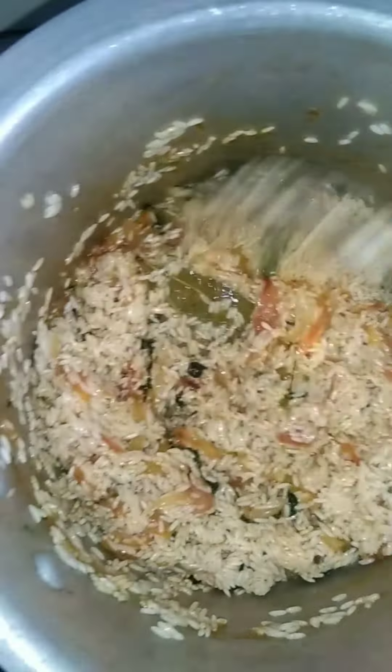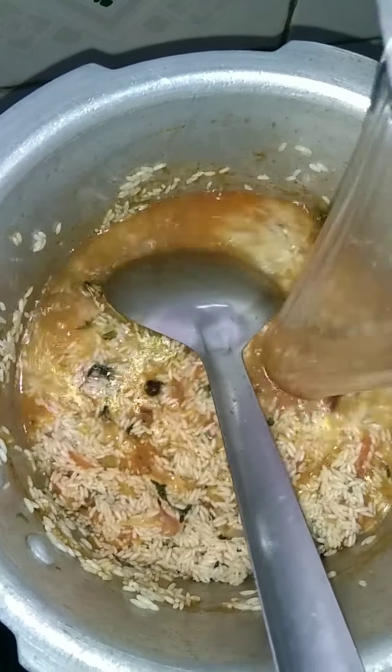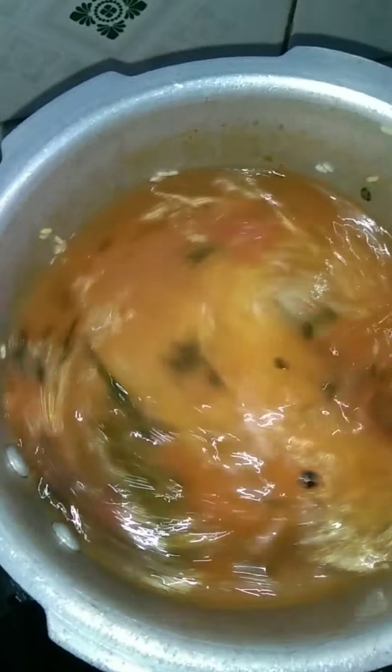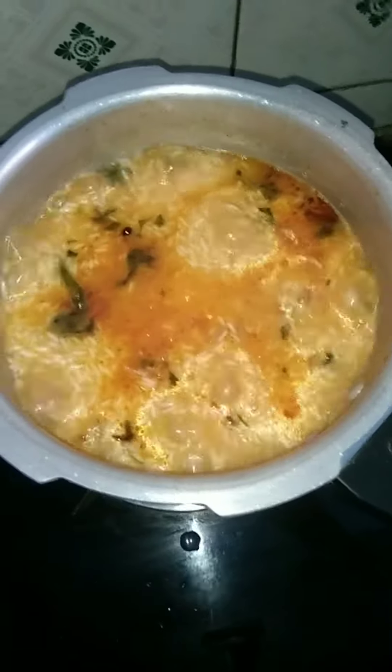Now we add the tomato after a few minutes, add until soft. Now we add the tomato and add it to the raw sugar. Mix it all together and fry it all together. Add salt and mix.